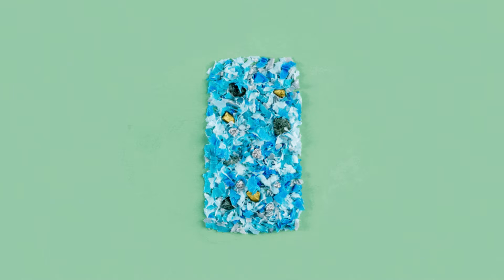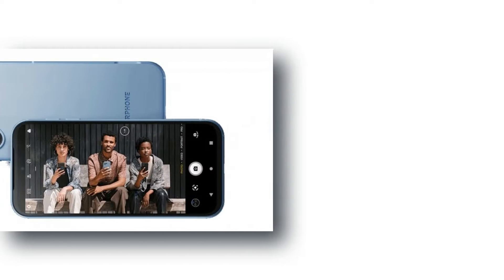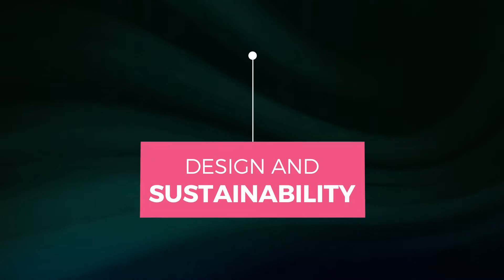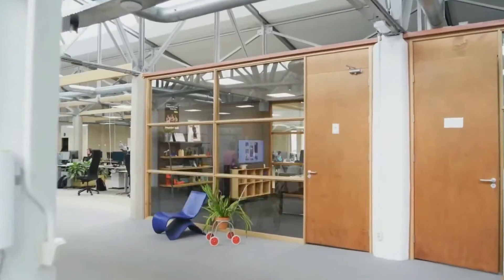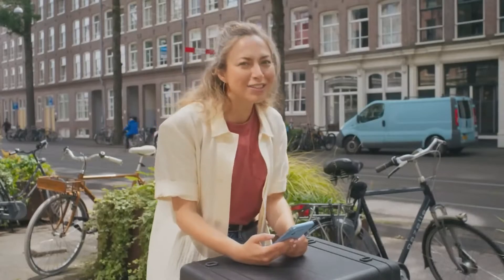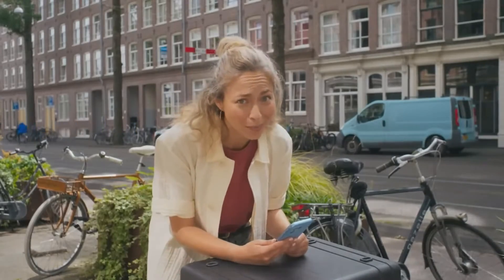So what's all the buzz about? Let's dive into the Fairphone 5 and discover why it's making waves. Starting with design and sustainability: at first glance, the Fairphone 5 may not turn heads with its design, but its real beauty lies in its commitment to sustainability.